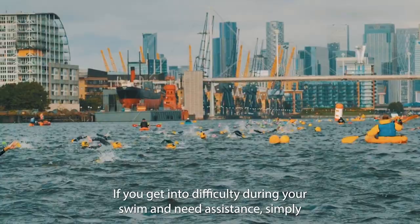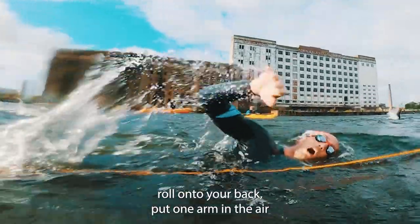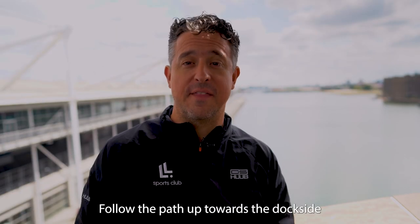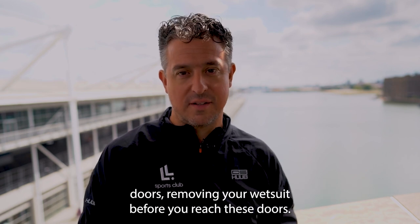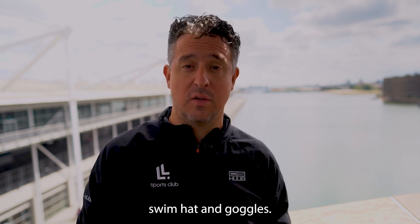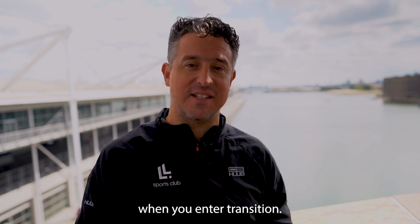If you get into difficulty during your swim and need assistance, simply roll onto your back, put one arm in the air, and a member of the water safety team will be on hand to support. When you've finished your swim, follow the path up towards the dockside doors, removing your wetsuit before you reach these doors. Bags will be provided by marshals in which you must put your wetsuit, swim hat, and goggles. There's a flight of stairs here which could be wet, so please take care when you enter transition.